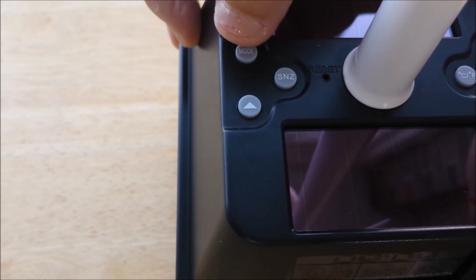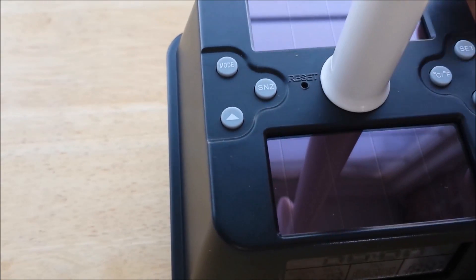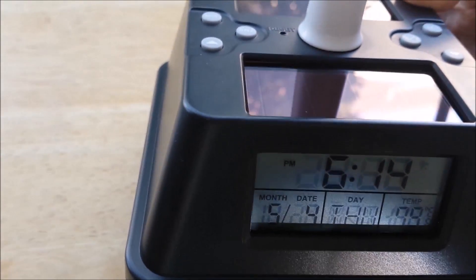So I'm done — I can press the mode button. To summarize: hold and press set until the hour flashes, use the up and down arrows to make your changes, then press set to go on to the next item. It goes through hour, minute, year, month, and date.